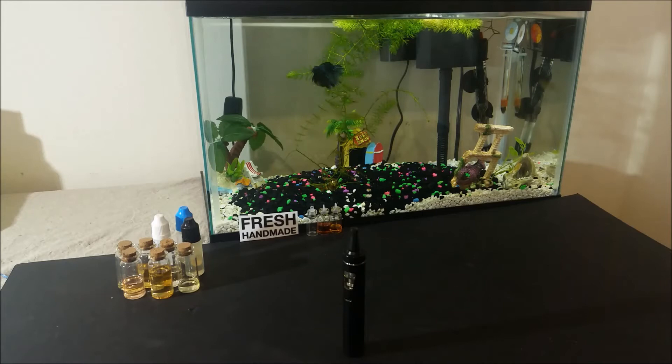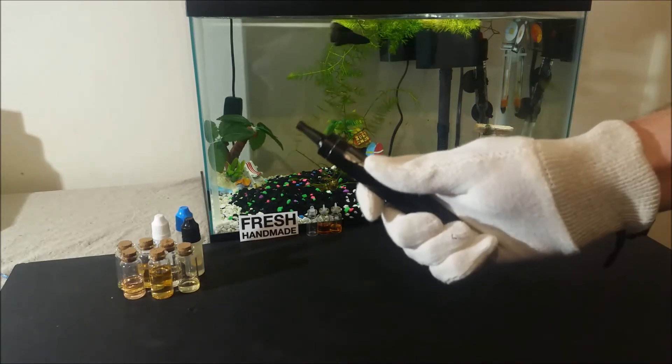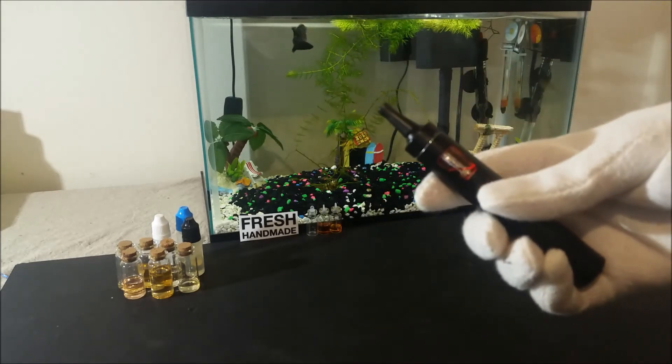I will use the same mod for both at 25W with a 0.6 ohm coil. First I will vape the new recipe so I can compare it better with the original.